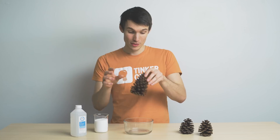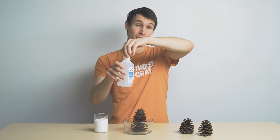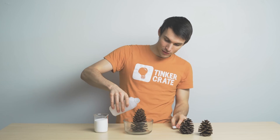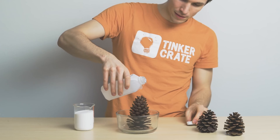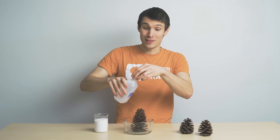Take one of your pinecones and place it inside the bowl. Then unscrew the cap on your isopropyl alcohol and carefully pour it over the top of the pinecone. This is going to help the pinecone light in the fire.